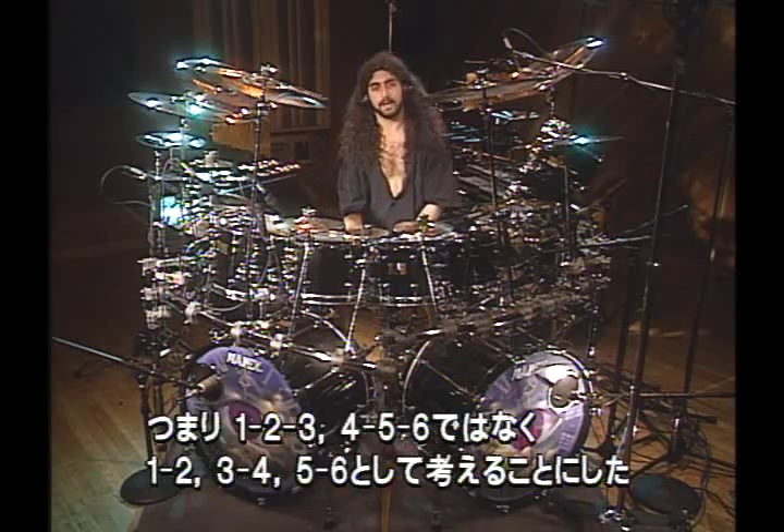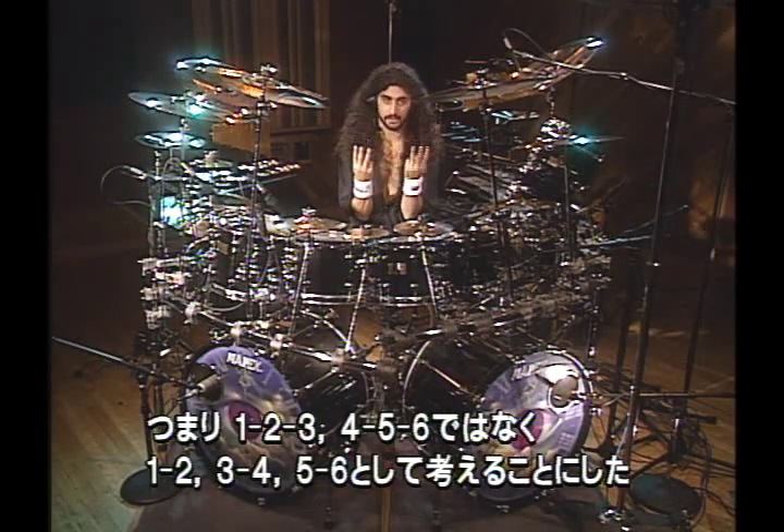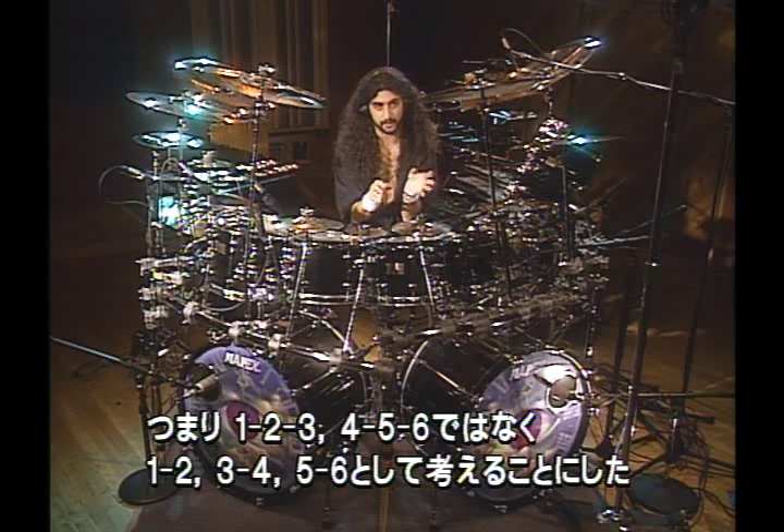So what I would do is break down the two sets of three — 1, 2, 3, 4, 5, 6 — rather than looking at it like two sets of three, I would actually look at it like three sets of two.